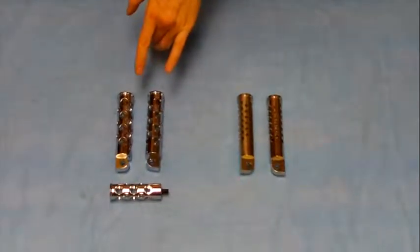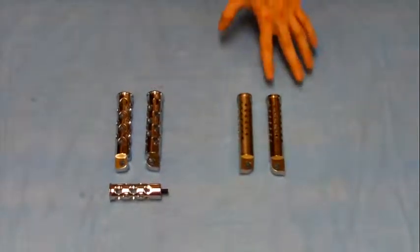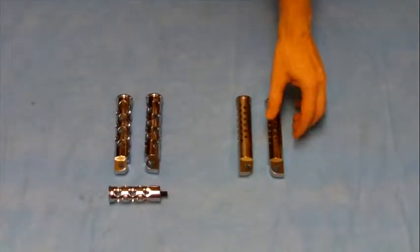Here we have our Shooter and Hole Shot style foot pegs for your Harley project. The Shooter are really cool — it's a stainless steel, kind of an unfinished stainless steel look. Really cool for your bobber project.